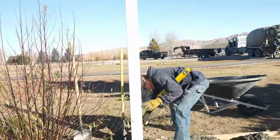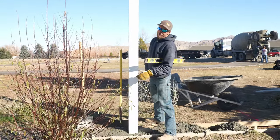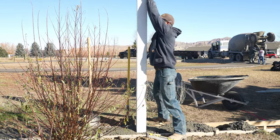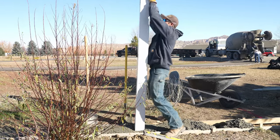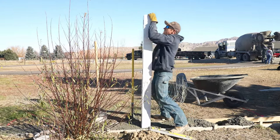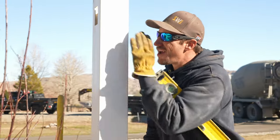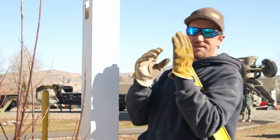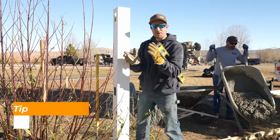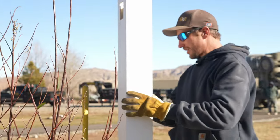We talked about setting posts by eye without a string in a different video. Vinyl is a little bit harder to set than a chain link fence. You want to make sure that you're looking at every post and keeping it going straight so you can see down your line. Don't just check one side — also check your other side in case there is a little bit of a twist in that post. Sometimes your eyes can play tricks on you, which is definitely why you want to check both sides.